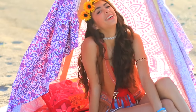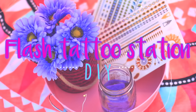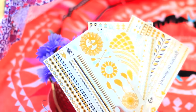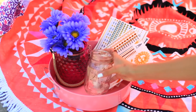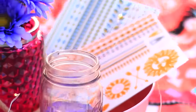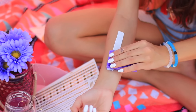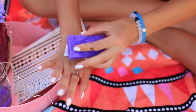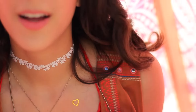Flash tattoos are all the rage at Coachella, so I'm making this cute little flash tattoo station where you and your friends can put on a bunch of flash tattoos and just have a fun time. I just put some flash tattoos in this cute little cray from Target and also filled up a mason jar with some water and put in a couple of little sponges — and that's pretty much it. Then you guys can just go crazy and add a bunch of flash tattoos all over yourself. Not gonna lie, these are kind of my new addiction.